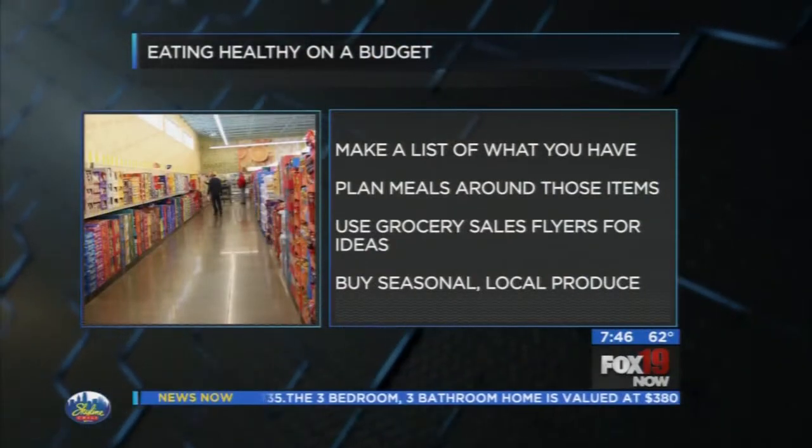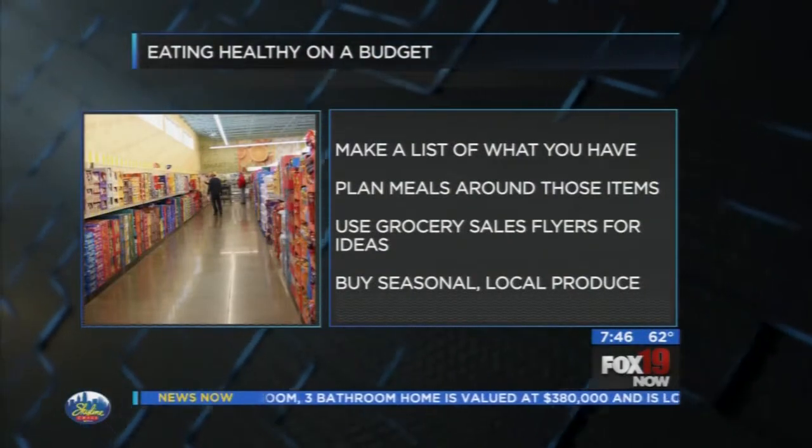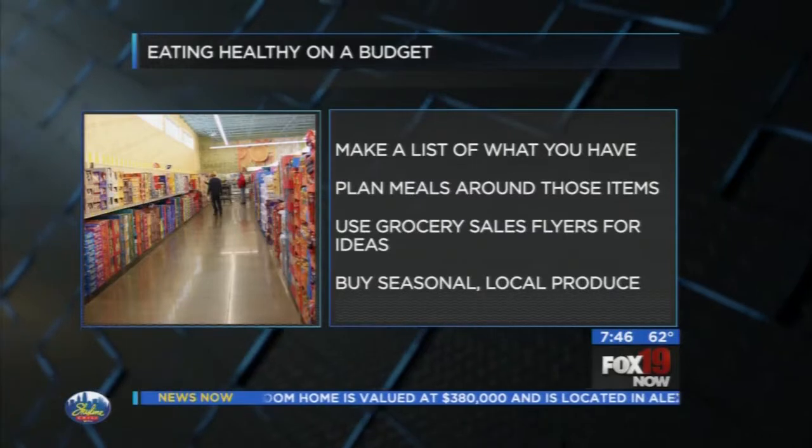You don't have to spend a ton of money on pricey diet programs. The best place to start is with meal planning. Start with what you already have — go through your refrigerator and pantry. Pinterest is a great place to find healthy recipes. Then look at your grocery store's weekly sales and plan meals around those items too.